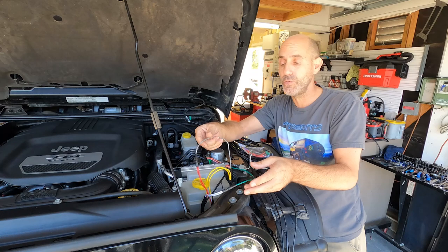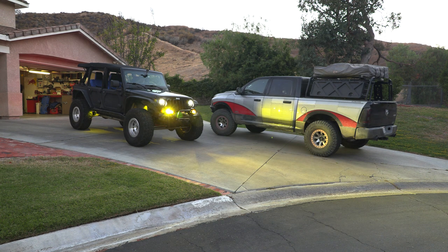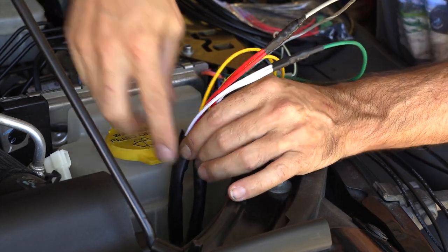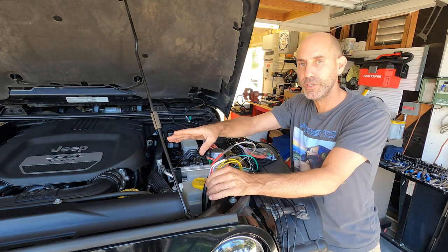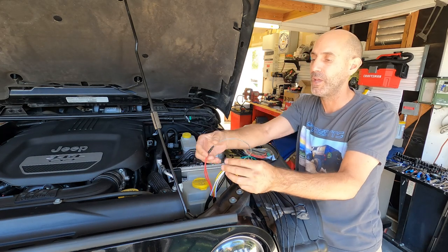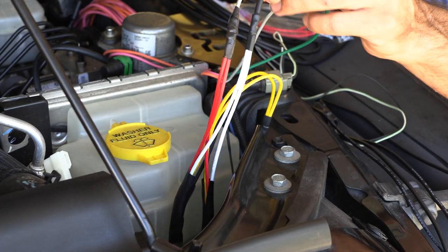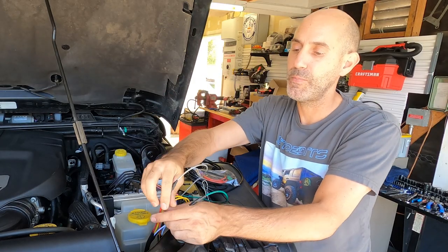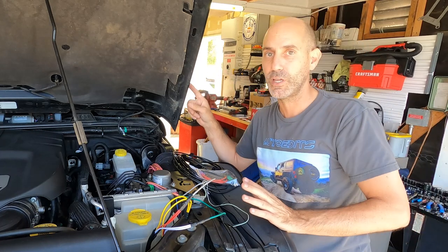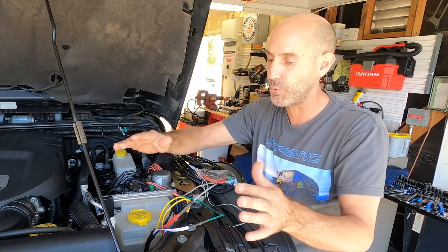Let me show you how I'm running high and low beam. These are the two harnesses coming off the back of each LP6, running underneath the radiator. I have both red — the low beam — and you don't want to run power to both at the same time. You want a discrete power supply for the high beams, the white wires, and then the low beams, the red wires. You want a specific on-off-on toggle switch, so you never feed power to both at the same time. That's an important thing to keep in mind.